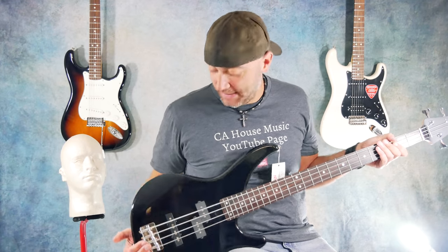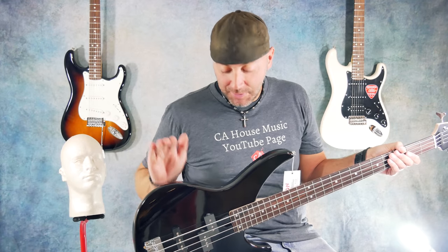$199. That's it — $199 bucks for a solid body electric bass with that many sonic options.